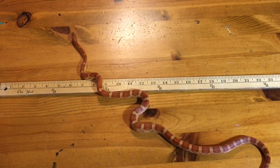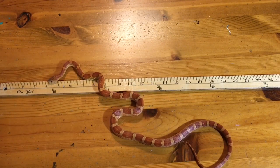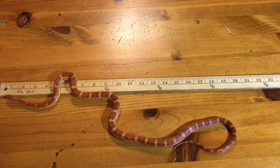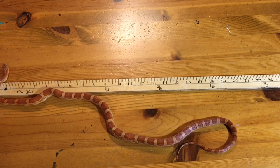Okay, and now align yourself in a perfectly straight line right alongside the ruler. Take your time. I'll wait.